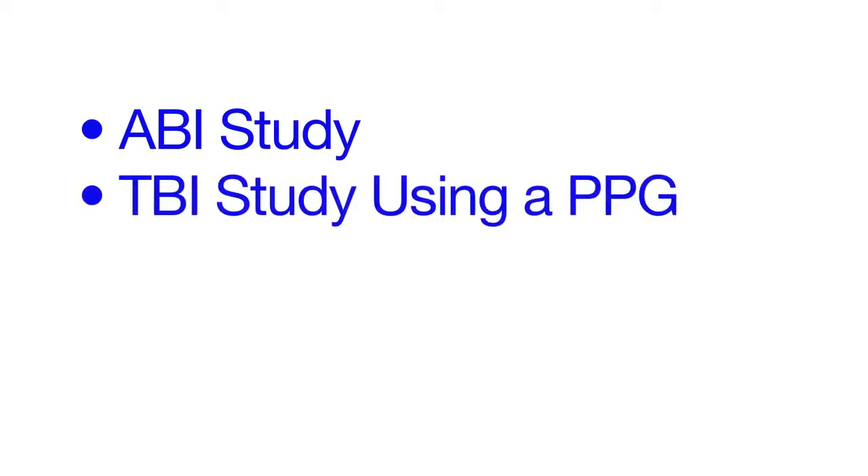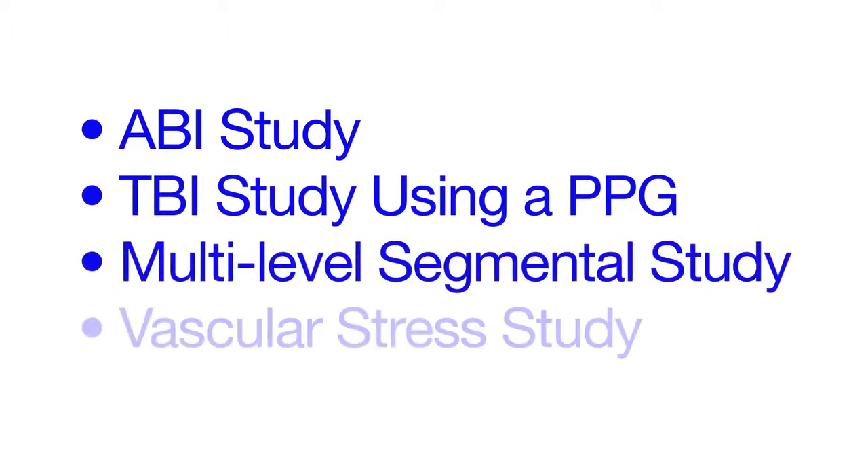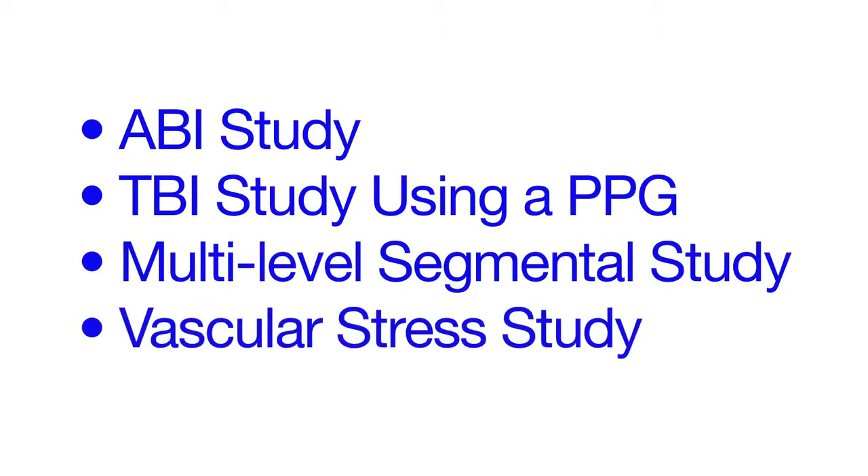This series of videos covers the setup of the simple ABI cufflink systems and how to perform the standard exams, including a reimbursable single-level ABI study, a TBI study using a PPG, a multi-level segmental study, and the vascular stress exam. If you have any questions, please don't hesitate to call us and we will be glad to assist you.